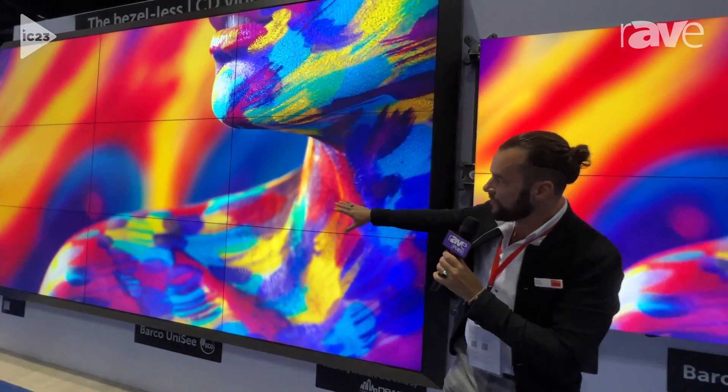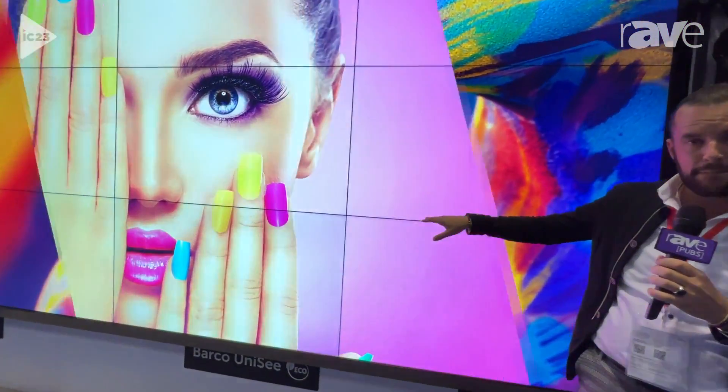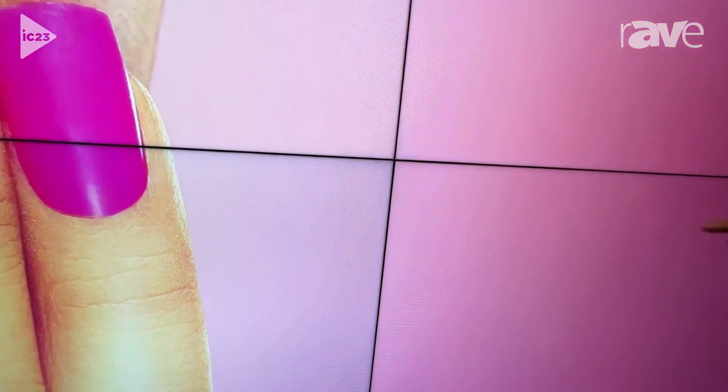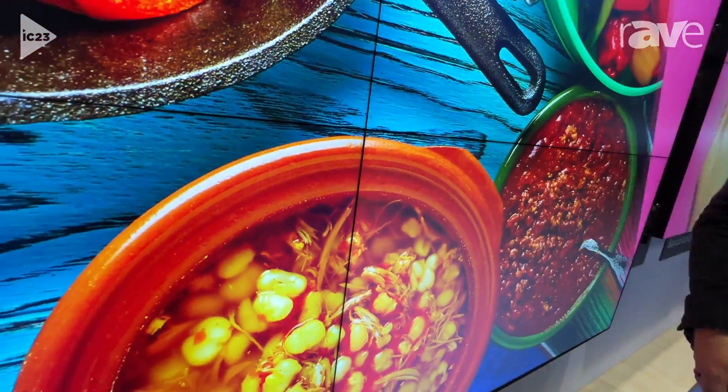If you even look at the wall to my right, every panel has a very consistent edge to them. This is the world's only bezel-less panel, so there is no physical bezel in these panels, no plastic seam. What we are allowed to do with this mounting structure is to keep up with that seam so it stays consistent and the glass doesn't touch itself.